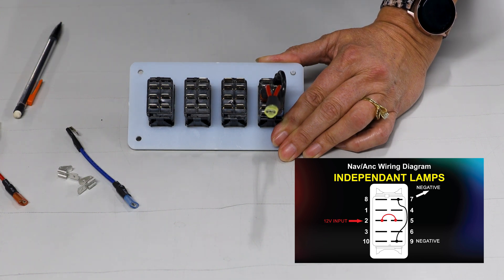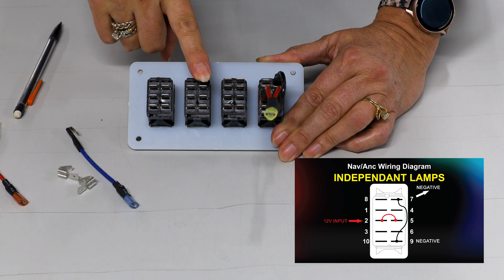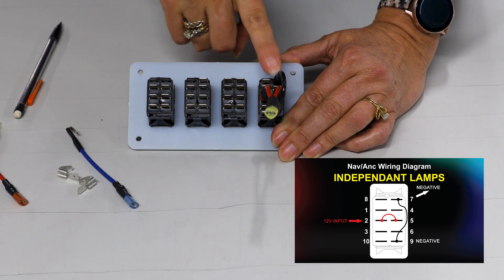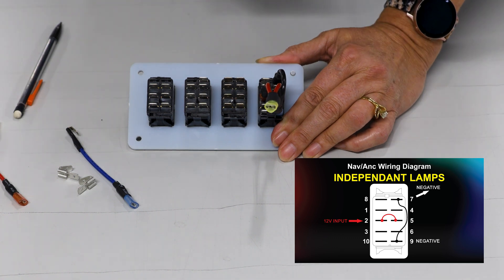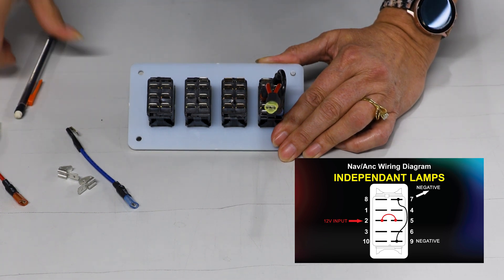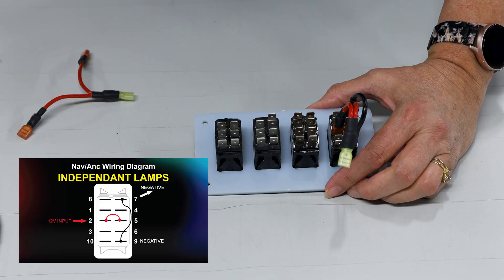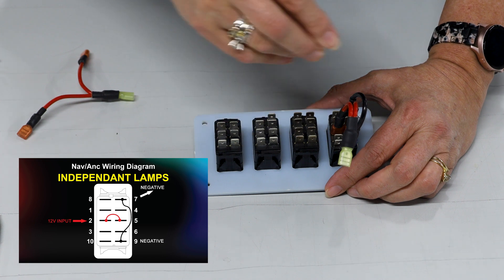My lamps aren't going to work yet because I don't have power to them. With a dependent lamp switch, just providing ground makes the lamps work. But these lamps are independent — they need power from something else. With a nav anchor switch, I want them to light up when I flip the switch to the nav and anchor positions. Now we're going to add the piggyback terminals to the places they're needed.